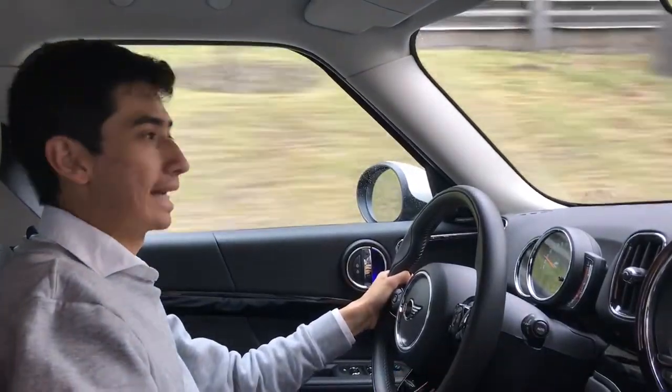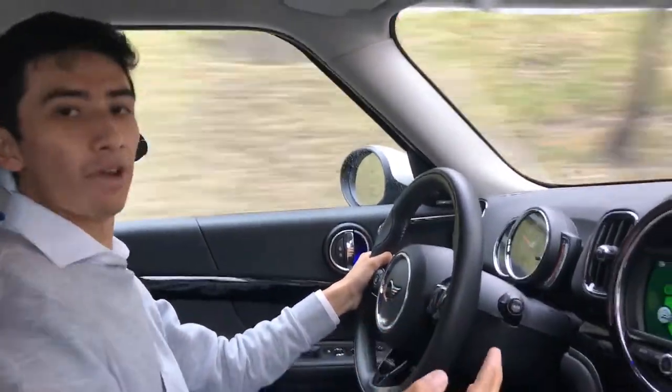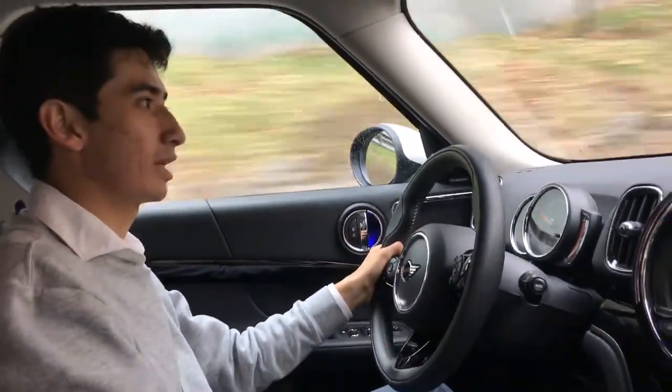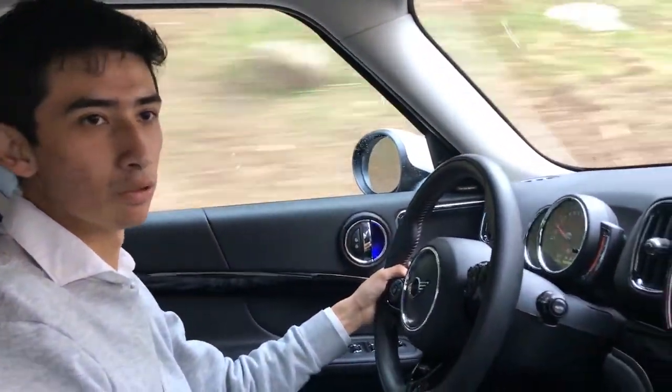This Mini Countryman is quite big and heavy, so let's see if it truly rides like a normal MINI Cooper.